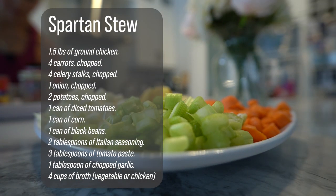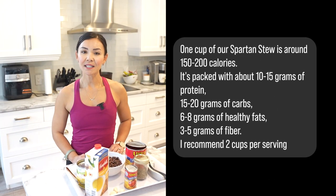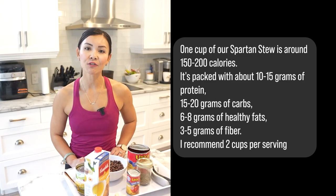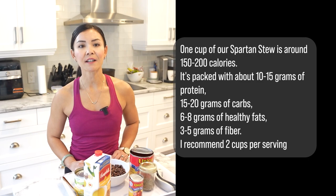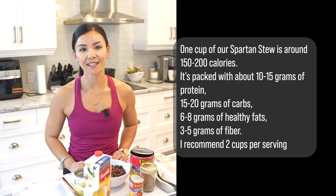Here's what you'll need for our Spartan stew. Let's talk about numbers. One cup of our Spartan stew is around 150 to 200 calories, packed with about 10 to 15 grams of protein, 15 to 20 grams of carbs, 6 to 8 grams of healthy fats, and 3 to 5 grams of fiber. I recommend about two cups per serving, but use your discretion on your portion size.